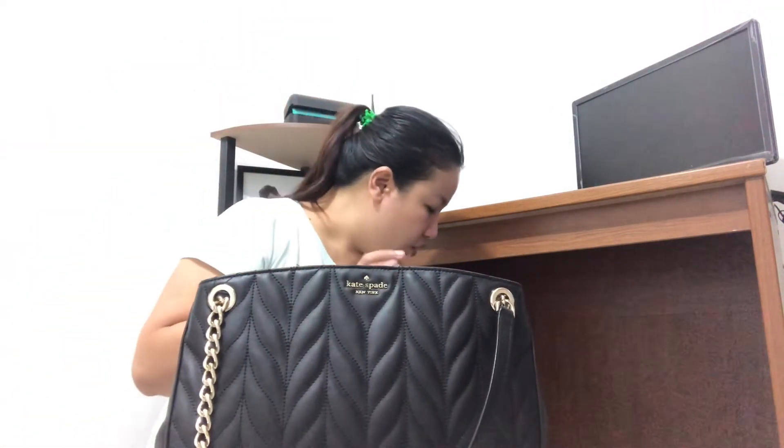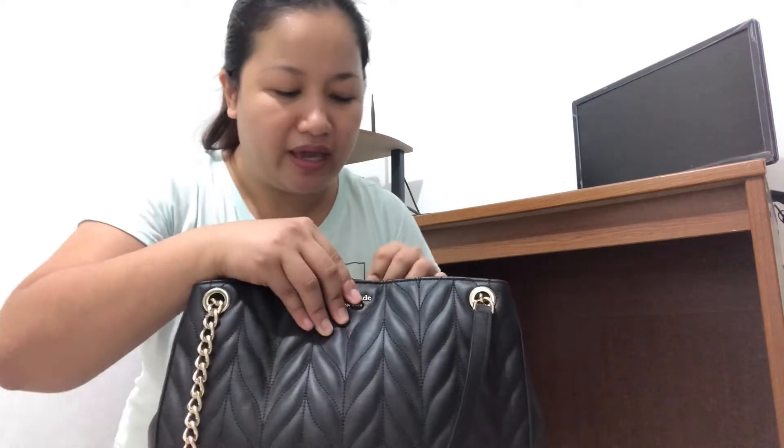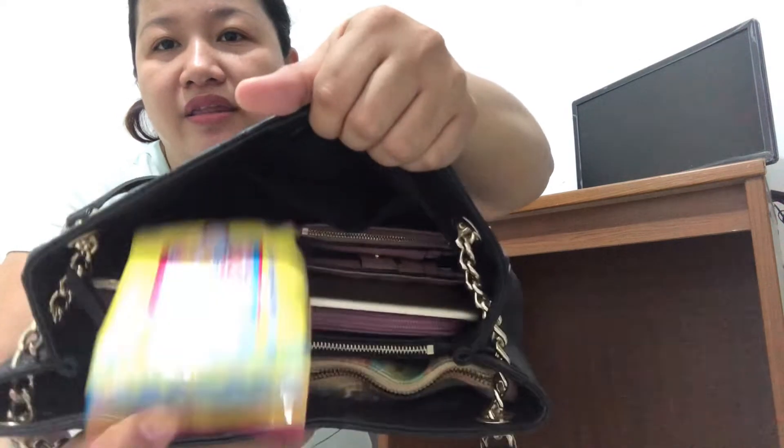Maybe a power bank too — parang sinusulit ko lang yung space. But if you don't want to fill it all the way, you could put items in your pouches instead. Ang dami nyo nalagay — and there's still space pa! Mulutin ka lang, may space pa.